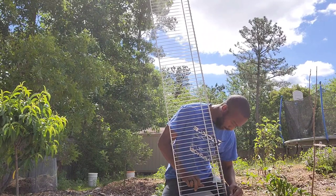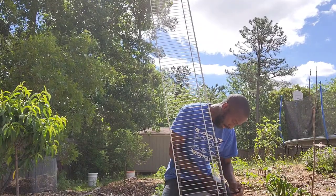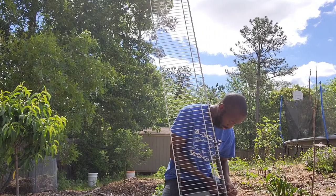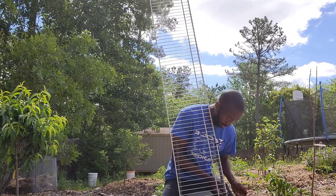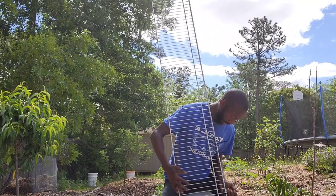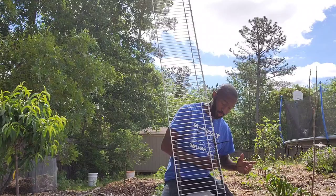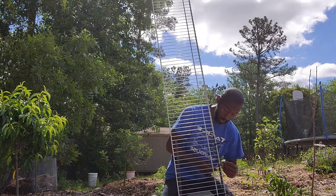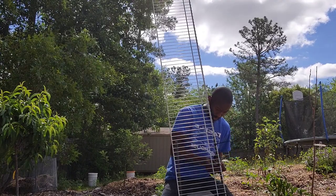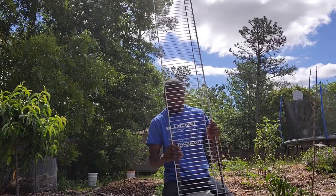Let me get the one at the bottom to secure it, and then I'm going to zip tie a lot of these together, because I don't want my fruits to be hanging on the ground. After I finish this, I'm going to give you four reasons why you should think about using a trellis.